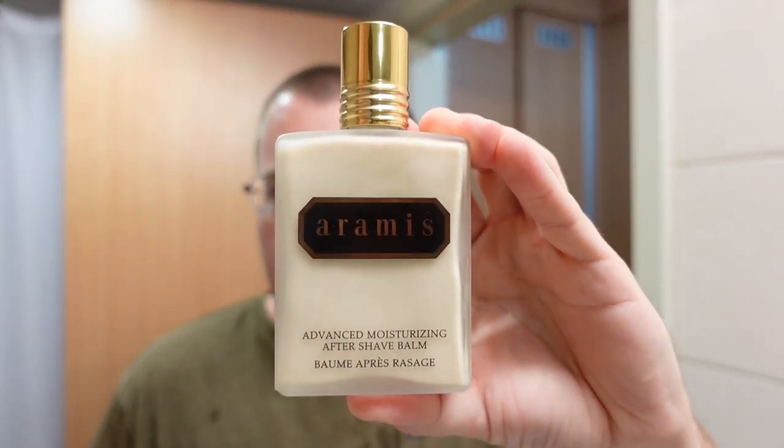Time for some Aramis aftershave balm. I kind of like this stuff because it's a little toned down on the scent strength and scent character from the regular Aramis — like the aftershave splash and the Eau de Toilette, which in my opinion is a bit overbearing. Not this stuff. Smells great, but not too strong, and it feels absolutely wonderful on the face. I think I put a little too much on. Wonderful stuff, the Aramis aftershave balm — it's kind of hard to find; I had to find mine on eBay.